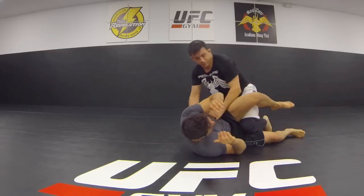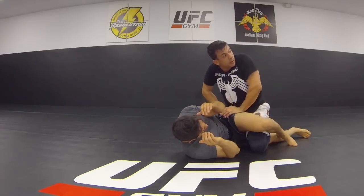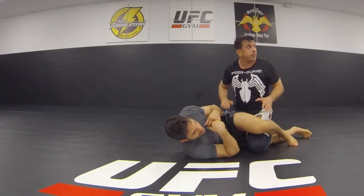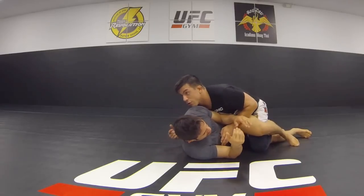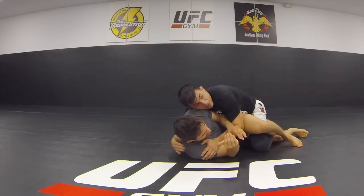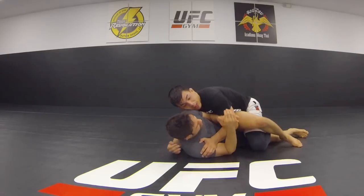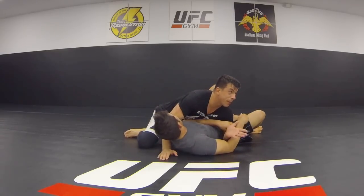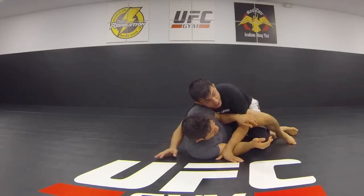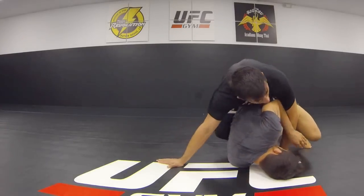Remember, this is the key concept — using this pressure to regulate speed. If he tries to move too hard, I hold him down. If it's too fast, just hold him down. But eventually he's going to try to move. If he pushes you this way, it's going to be easy — I'm going to pass. Or he can go that way. If he goes that way, I regulate the speed at which he goes.